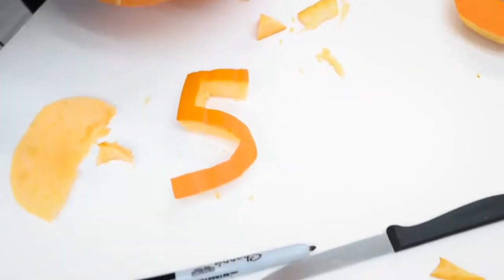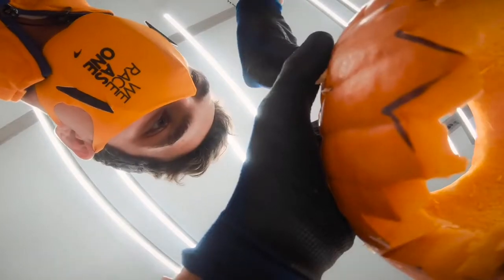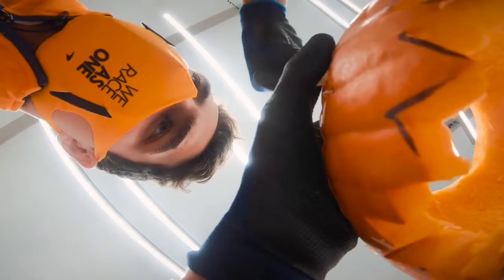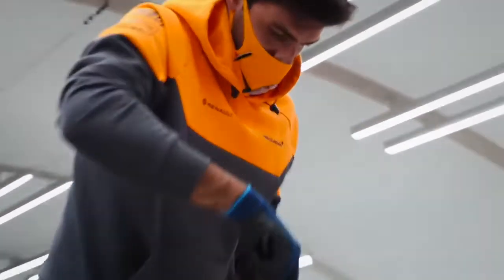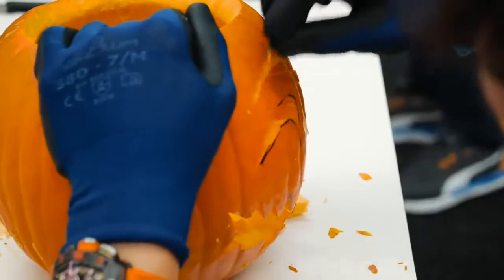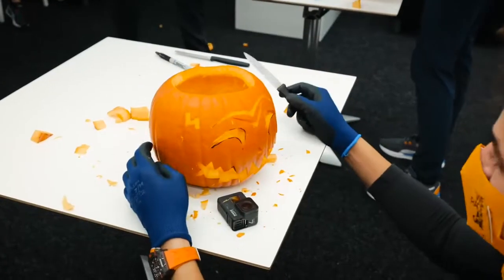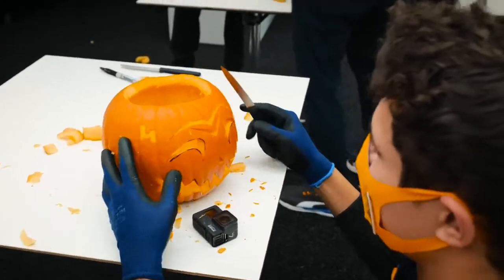Look at that — 55. Well, it's a five. Another one? Another one. I'm doing something wrong here. Seriously, I think I'm doing a decent job here, eh? What are you laughing at? This is the best 55 you will ever see in a pumpkin. Too concentrated. I don't know what that is. I don't know what's going on here.